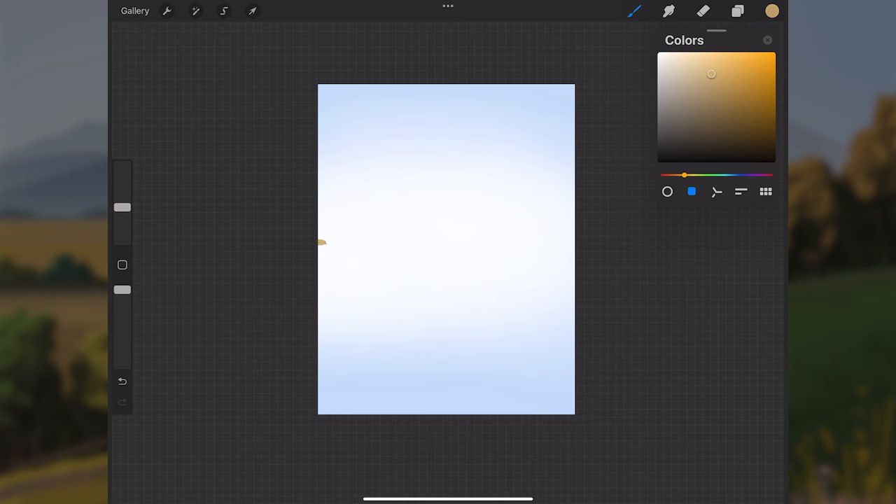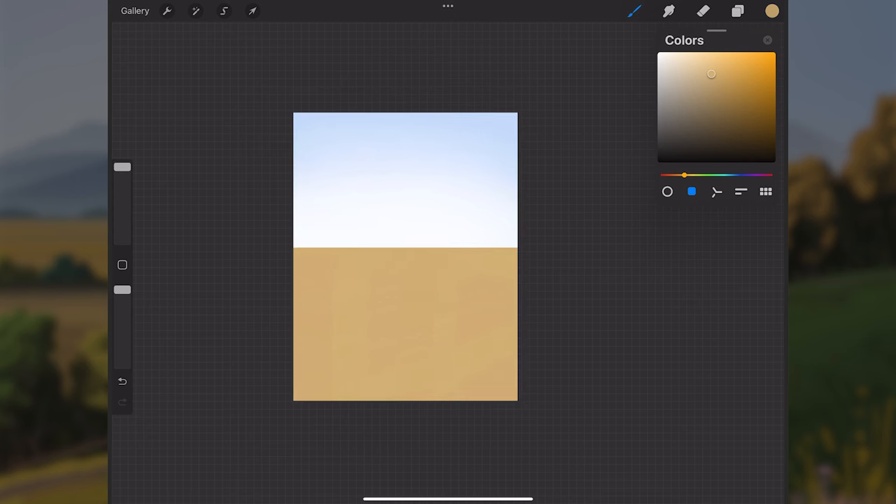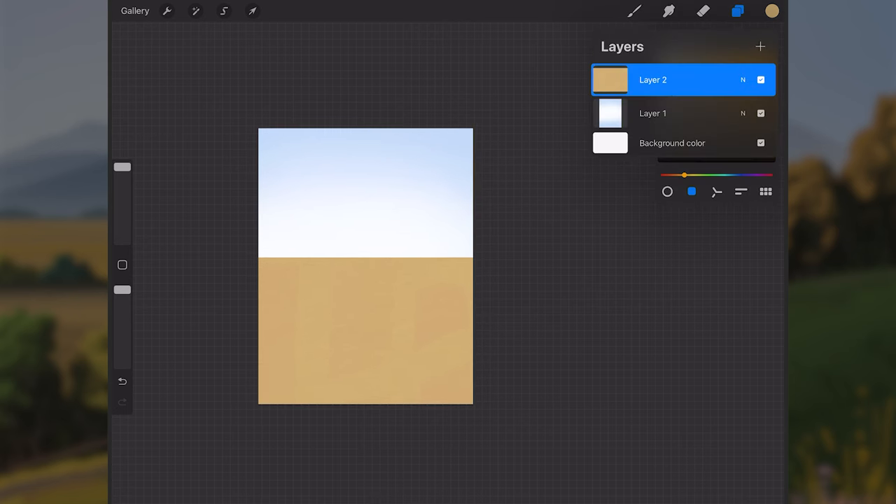I'll start just above halfway up the canvas and paint a horizontal stroke going across the screen, then fill in everything below it with this color. Now we have this orange rectangle on the bottom portion of the screen.